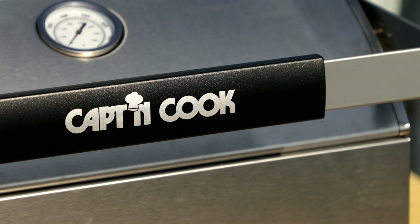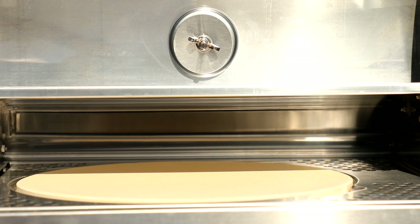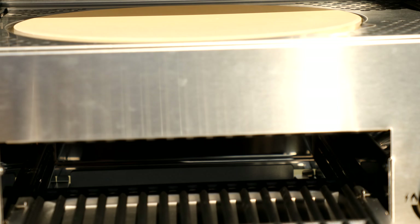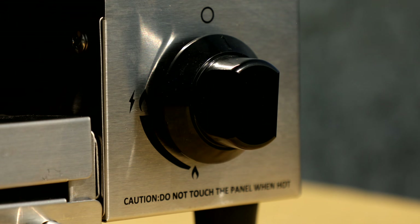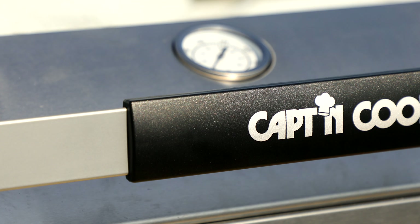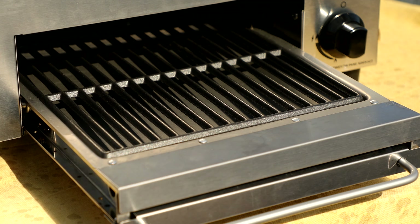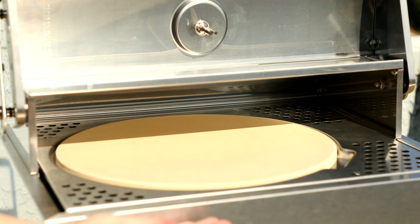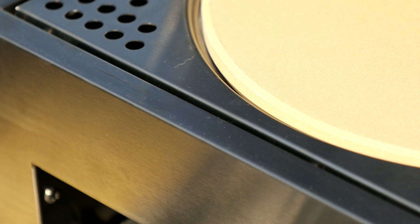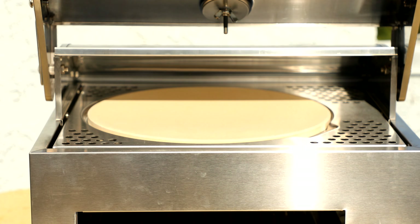I'm so excited about the Oven Plus double deck outdoor pizza oven because it is so innovative — it's actually the world's first double deck outdoor pizza oven, so you can make all styles of pizza. It comes with a free propane gas regulator and built-in gas ignition, so you don't even need a lighter. The Captain Cook Oven Plus gets up to 450 degrees Fahrenheit within 10 minutes, and the upper stone can reach up to 900 degrees Fahrenheit.